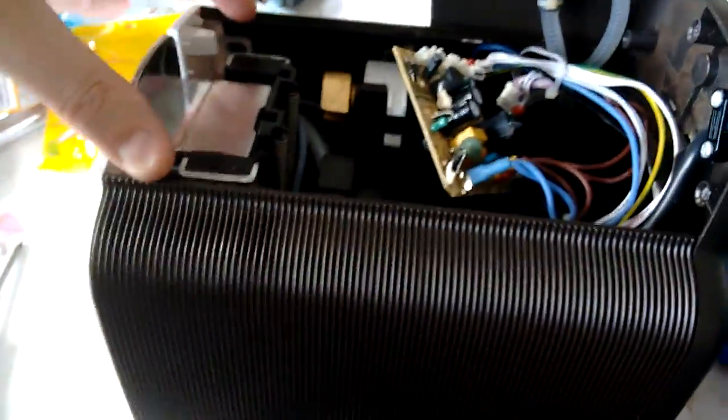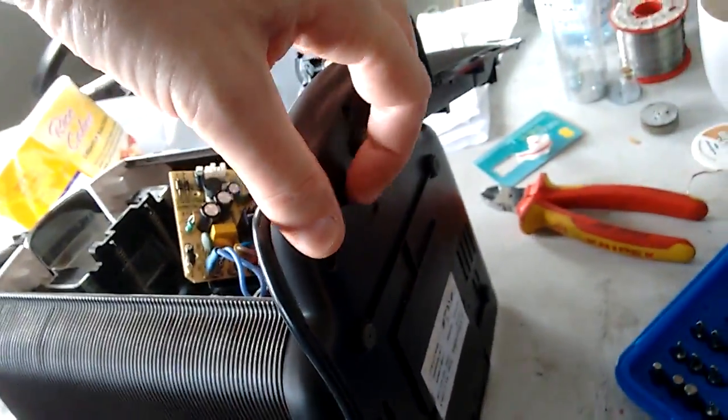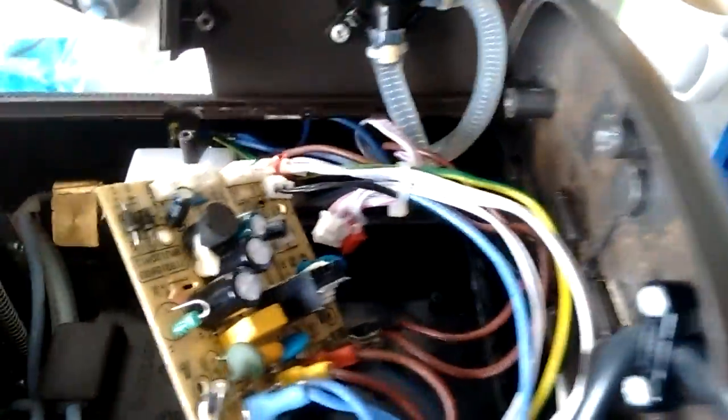When you remove the screws — there are four in the back, which are tamper-proof torx screws, and three in the bottom as well — the back comes off with some pipes attached. The circuit board is held in by two screws and has a row of small signal connectors.